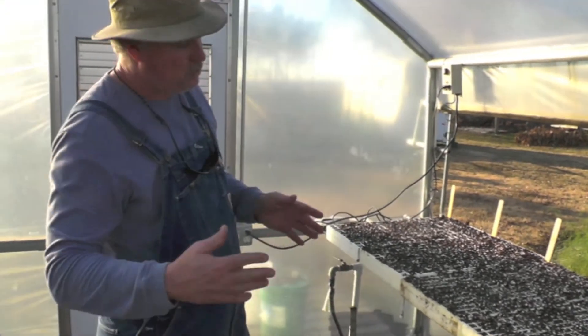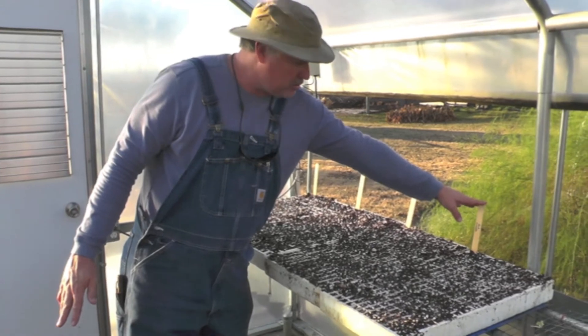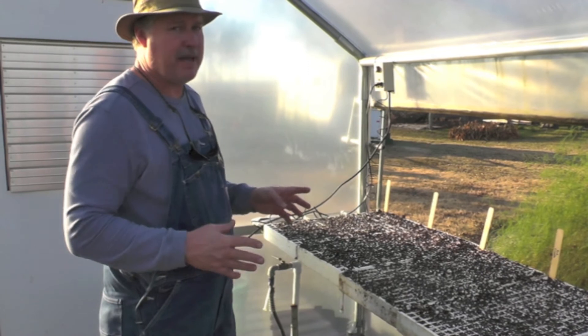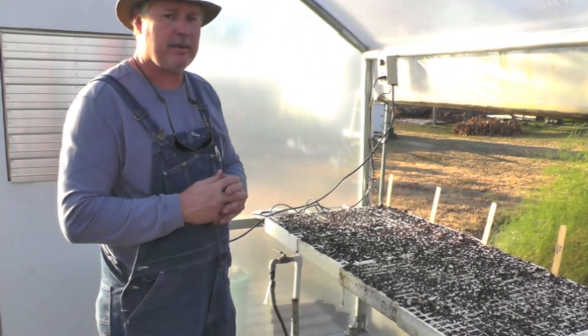We'll come back in about 15 to 20 minutes and top-water them again. We've got the varieties marked with our Hoss garden markers, and hopefully in about four weeks we're going to have some nice onion plants. Thanks for watching and don't forget to subscribe to our channel.